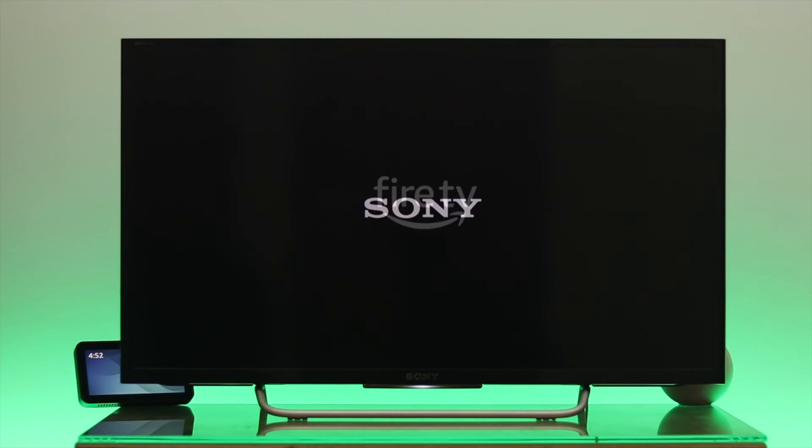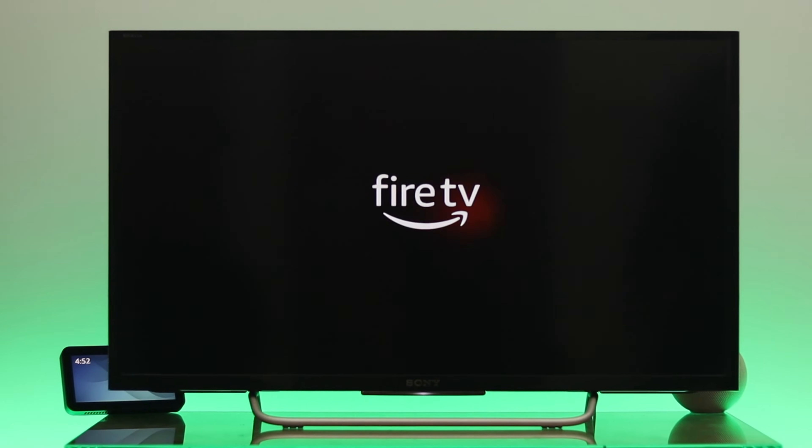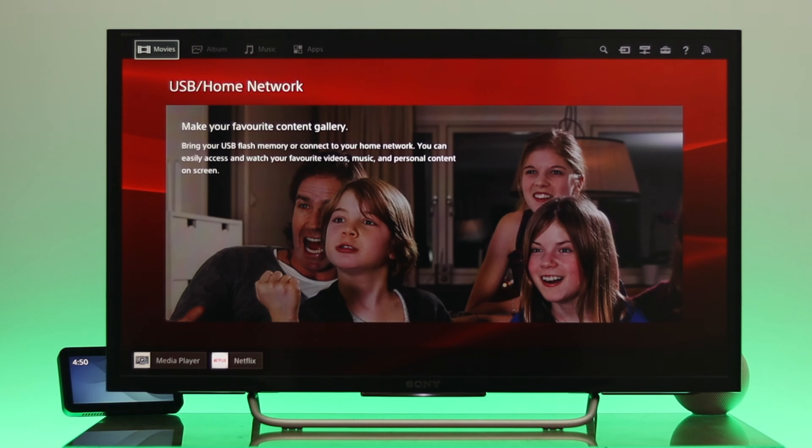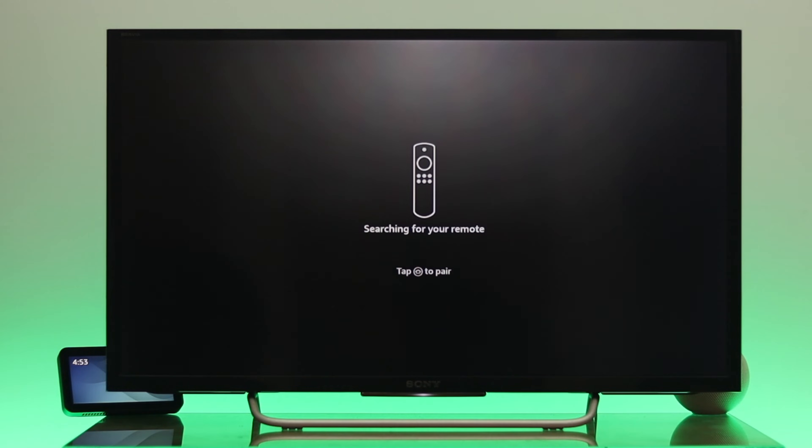Hey there everyone, today I'm going to show you the step-by-step process to connect and set up your Amazon Fire TV Stick Lite to your smart TV. Here I'm using the Sony Bravia smart TV, but if you have a different one, don't worry — the process is quite similar. So let's jump right into it.